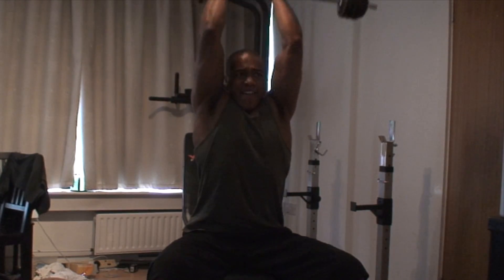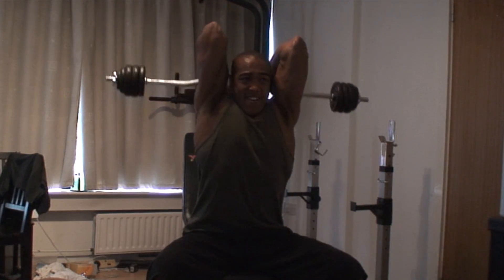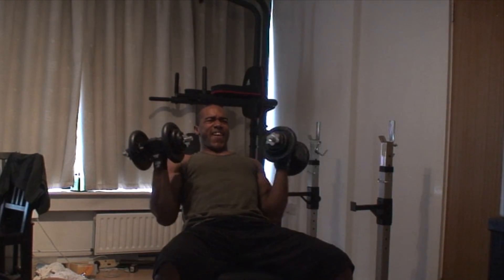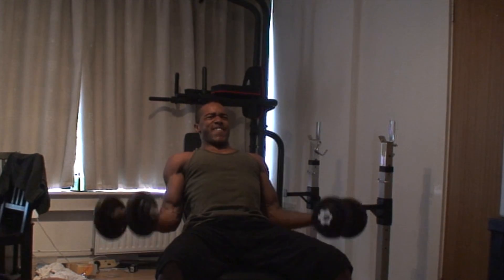I then move into reverse grip seated overhead tricep extensions with a barbell. Again, four sets of eight reps. I superset this movement with incline dumbbell bicep curls — love this motion, it's a great bicep builder.